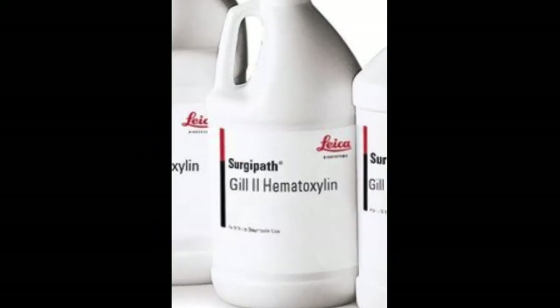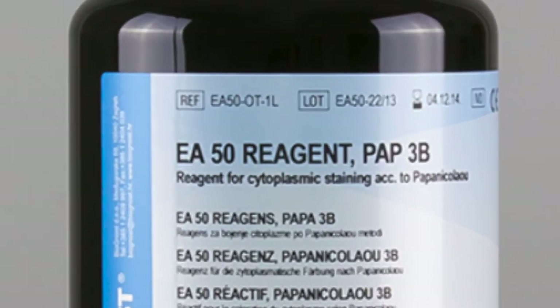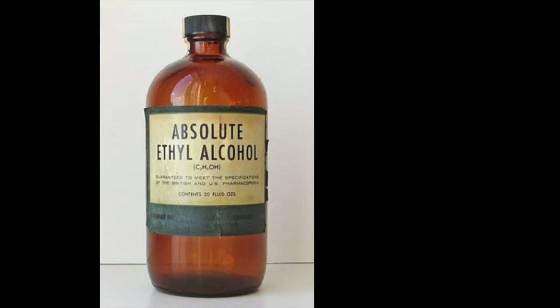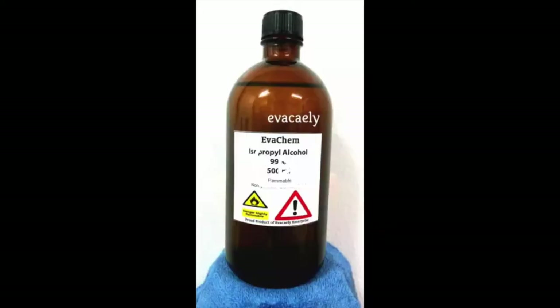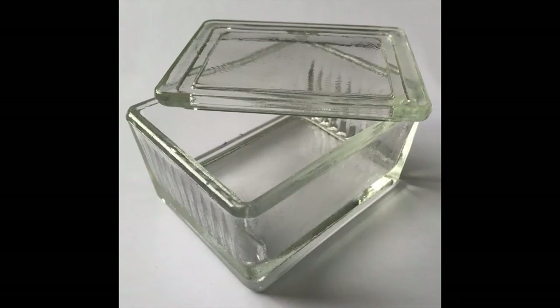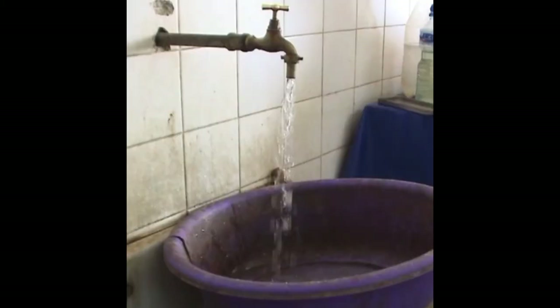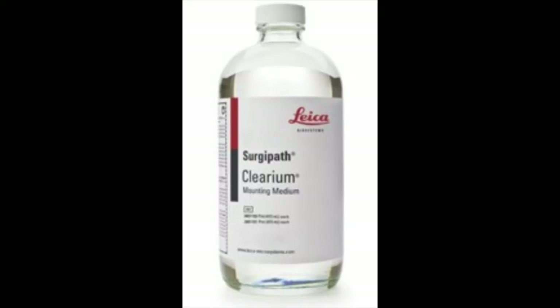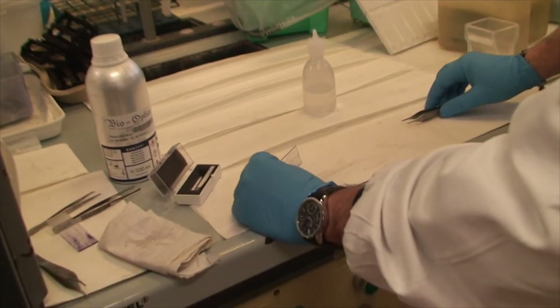The Gils-Hematoxylin-2 stains nuclei. The eosin-based EA-50 stains cytoplasms. Concentrations of ethyl alcohol at 100% and 95% are needed, although even the cheaper isopropyl alcohol is effective at the same concentrations. Moreover, we need small glass containers for dipping smears and tap or clean running water. Finally, coverslips and Clearium mounting medium are the tools for assembling and finalizing the slide.